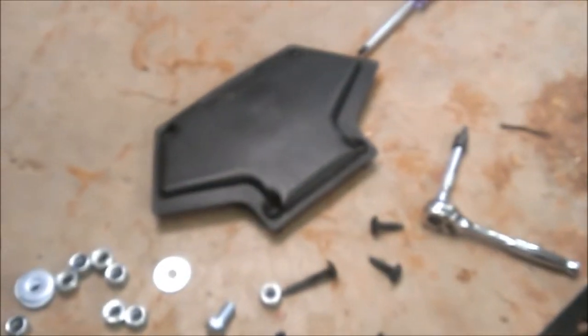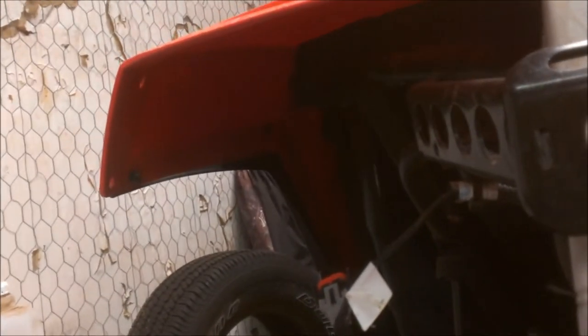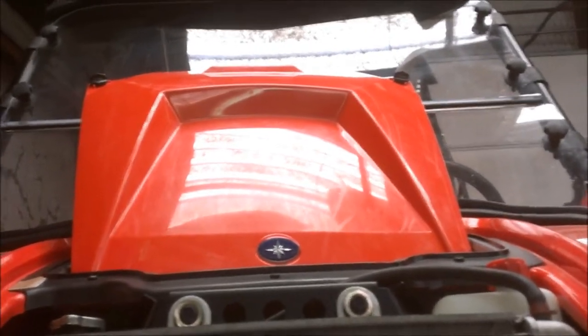I started videotaping kind of late. The front grille has four Phillips screws and six screws in the front plastic. There are also two plastic rivets on each side. Take out those six torx 25 bits and the four plastic rivets, then take the hood off because the hood kind of holds the front end on, and the whole front end will come off.